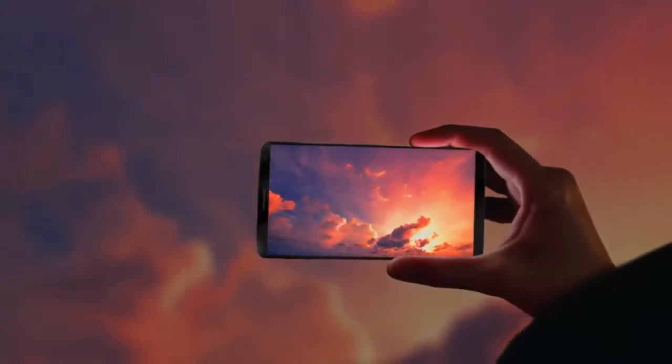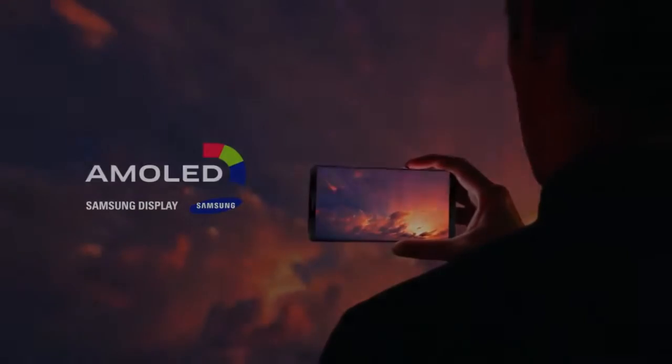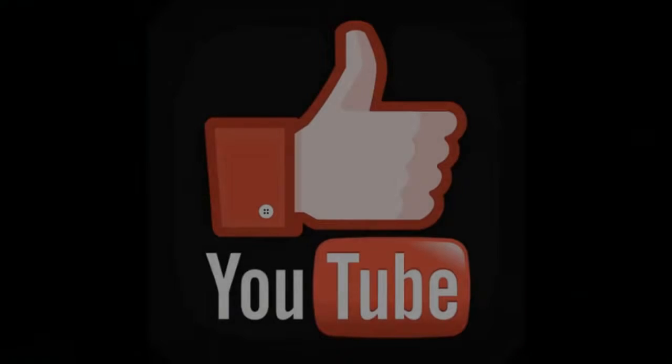So, what do you think about these videos — is this legit or just a reference device? Do let me know in the comments, and give this video a thumbs up if you like. Until next time, peace out.